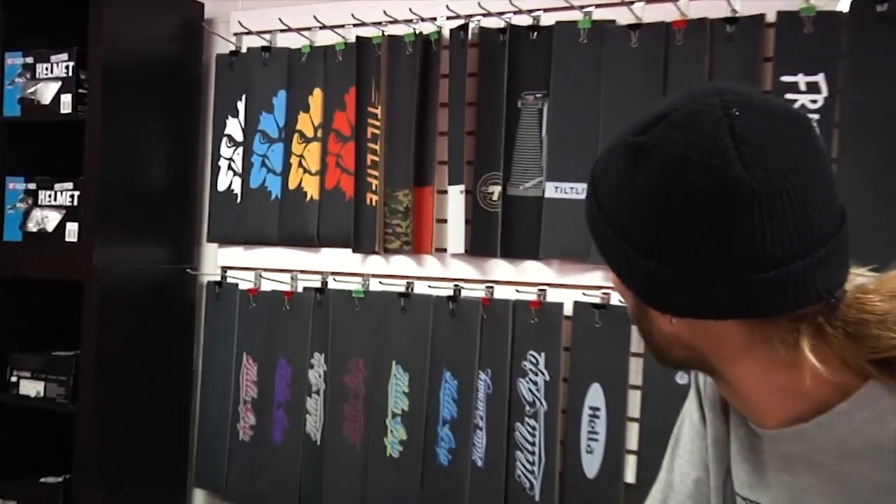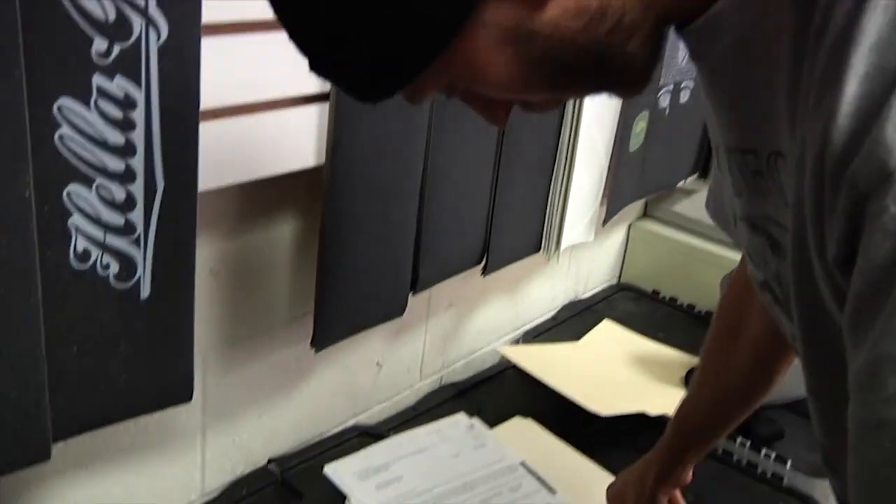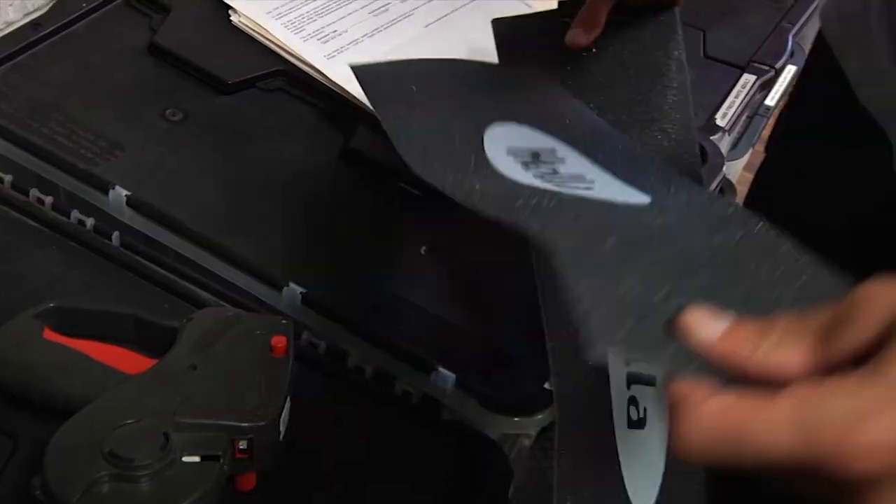You ever just look at your deck and notice how plain and boring your grip tape is? All this stuff on the wall, I love it all, but there's not enough flair. So we're going to change that today with Petlar grip.